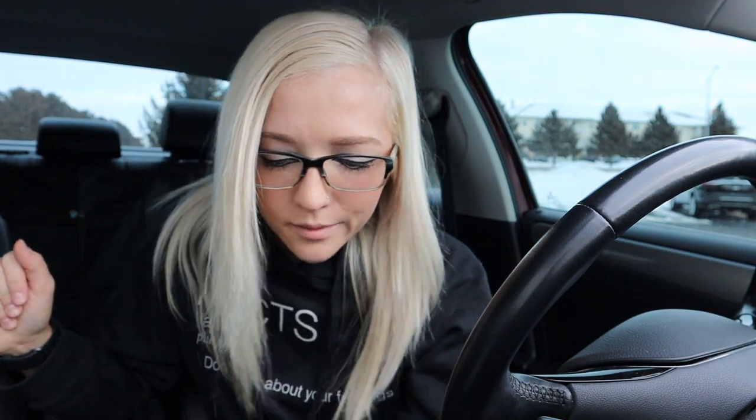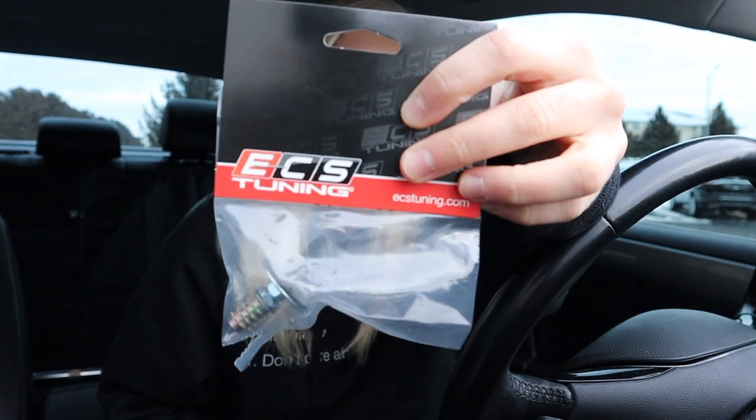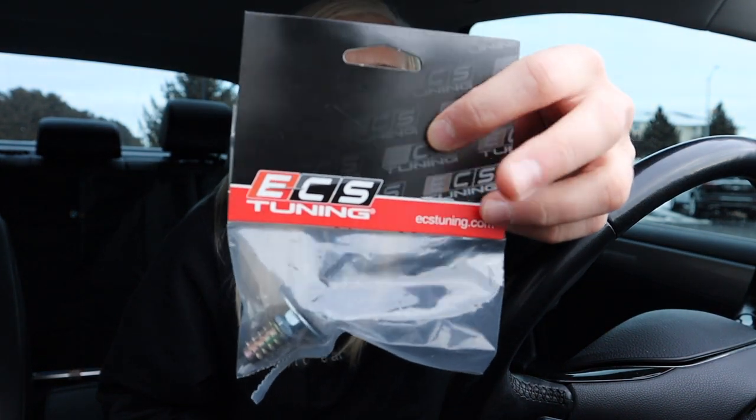Welcome back. Today's video is going to be an install video — though my install videos are really just me struggling to do things on my car. And if you think my hair looks different this week, it's because it is. I got this bad girl off of ECS Tuning — it is a clutch stop. This is what I explained in my last video that I was going to do, and hence why I'm here doing it.